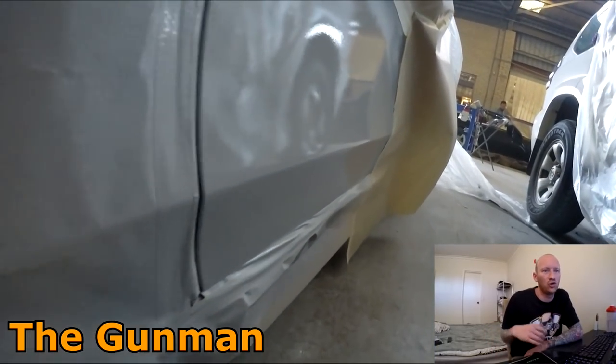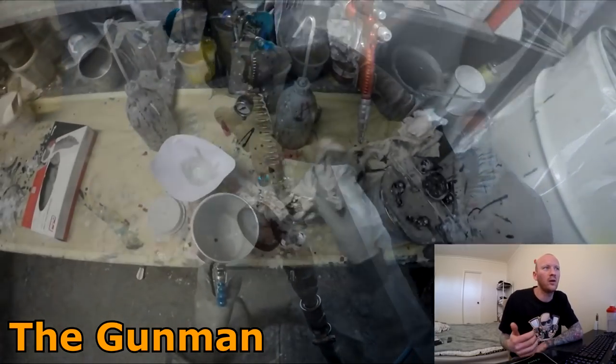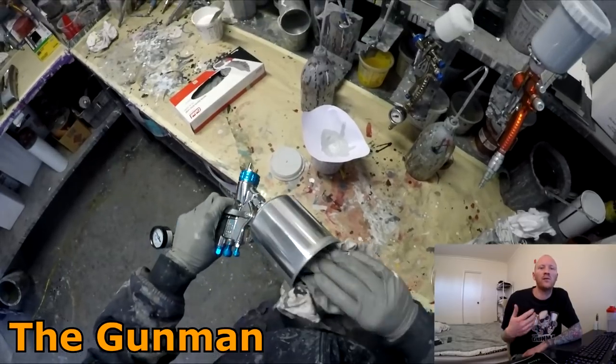I've decided I'm going to give this gun away later in the video. Moving on - it's still got the 1.3 mil on it and I was using some high build primer. I get a lot of people asking can I use a 1.2 or 1.3 for primer, and the answer is yes, you can.